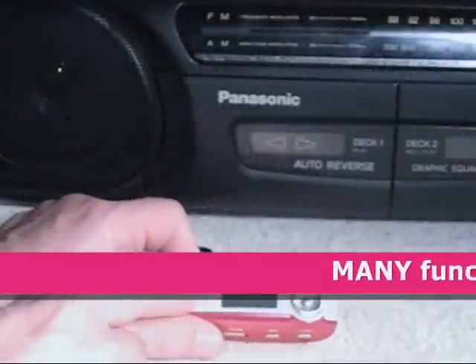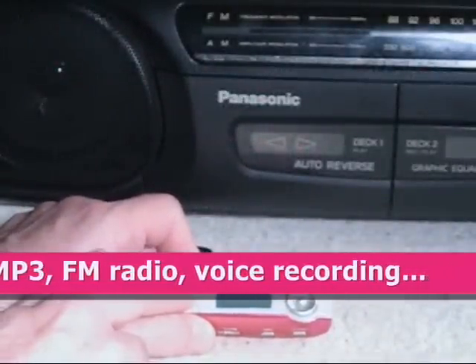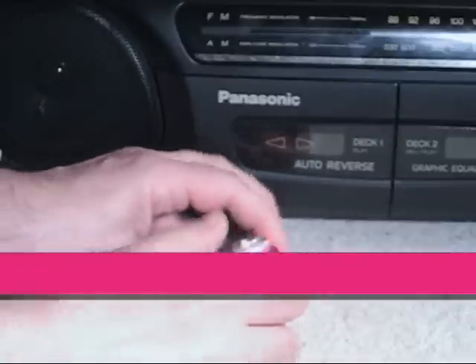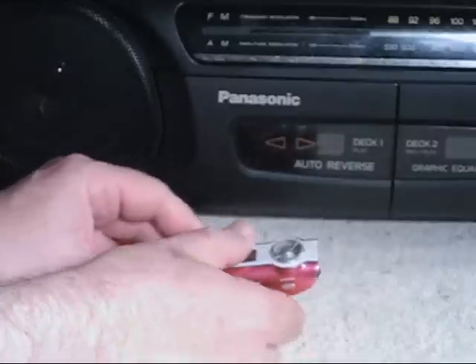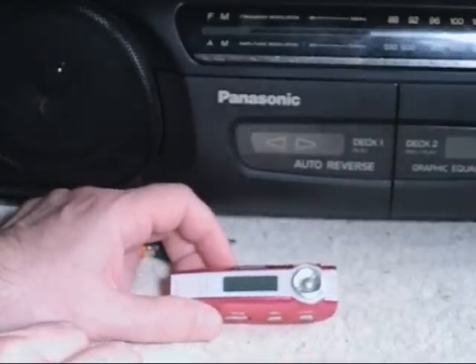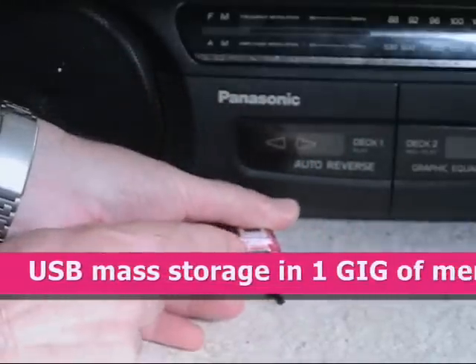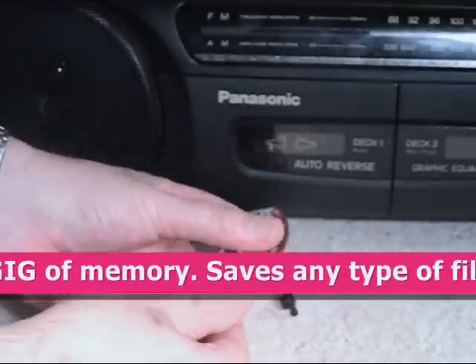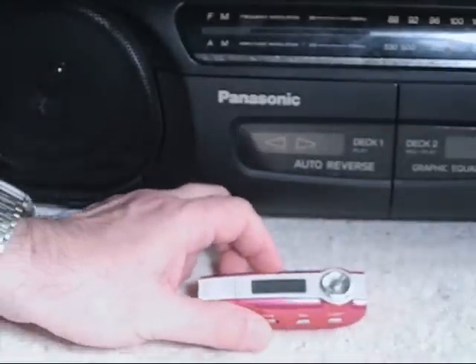Now this is a unique little MP3 player. It has an FM stereo radio in it. It has a little tiny microphone right up here so you can make a voice recording. It also will record MP3 and WAV files. It also has a USB port located right here, and one gigabyte of built-in memory. For $15, that's a pretty good bargain.